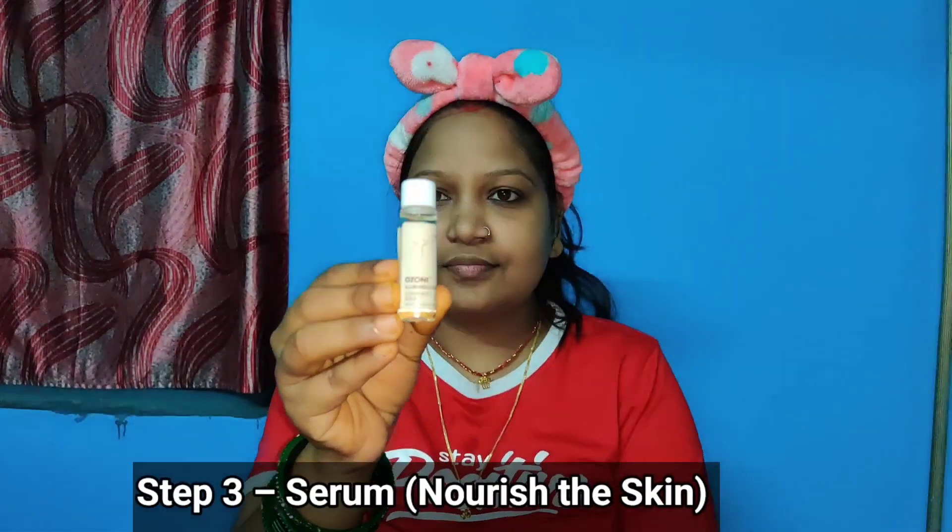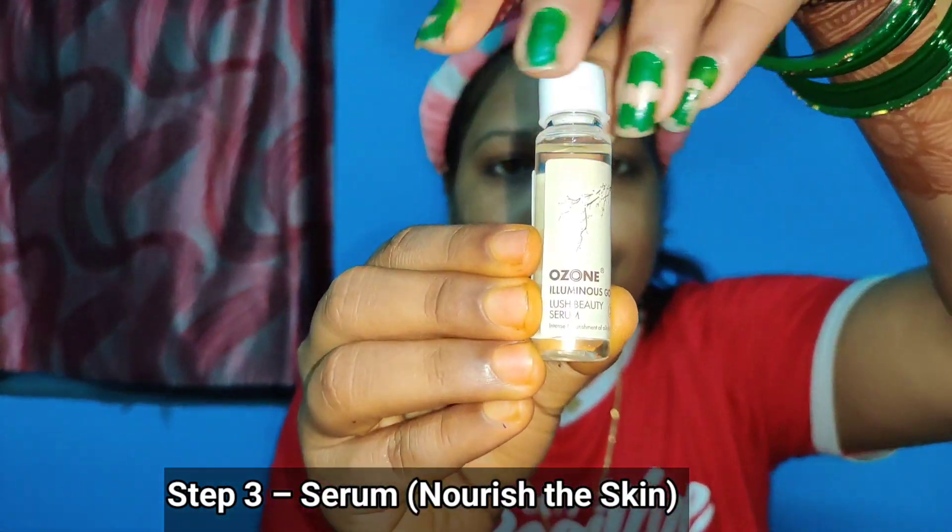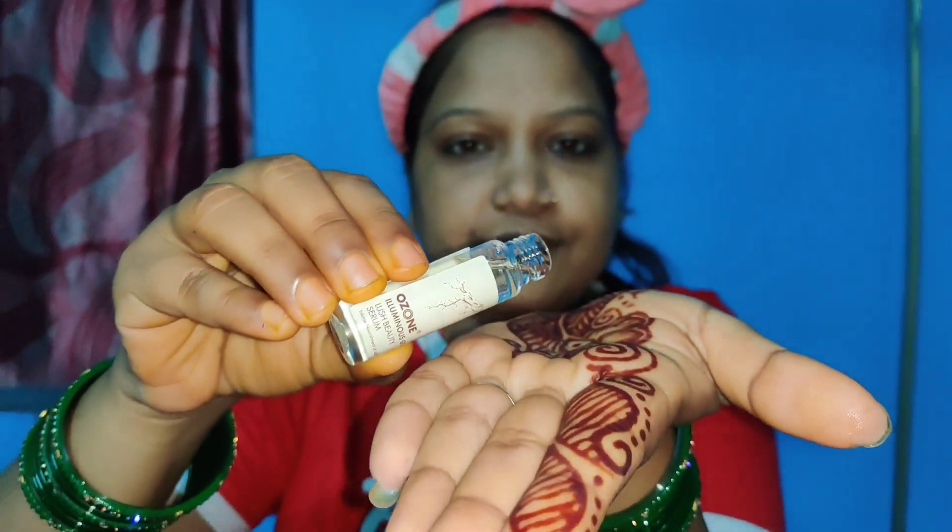Now third step is to apply serum — the Illuminous Cold Beauty Serum — which reduces fine lines and dull skin.